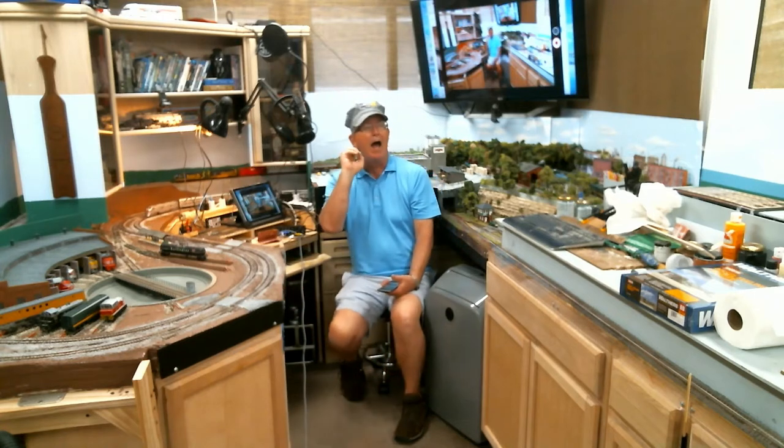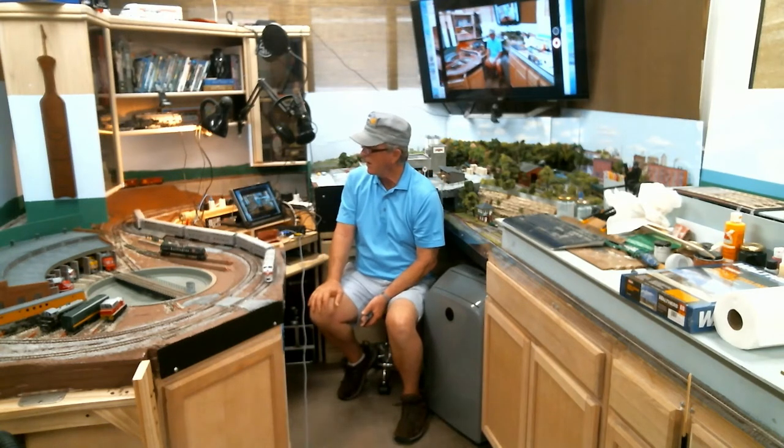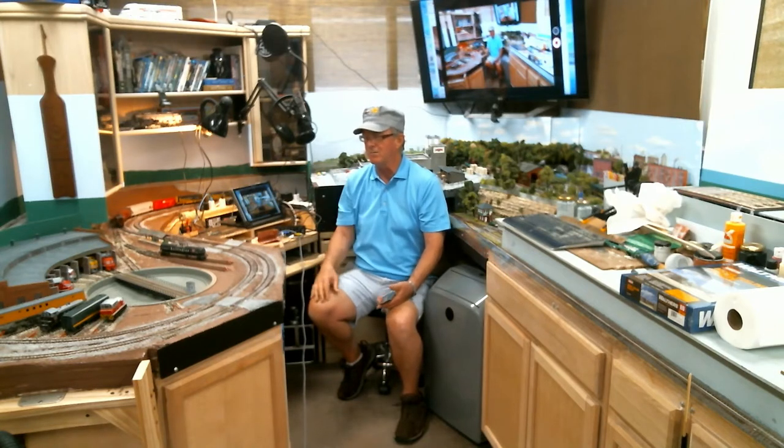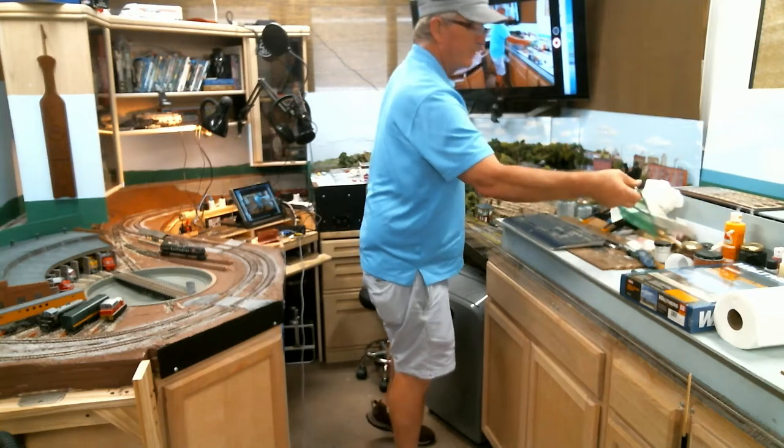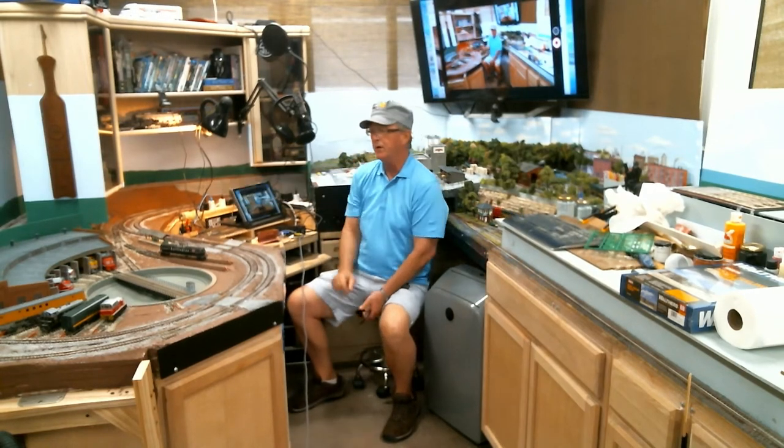Anyway, I have ordered the backdrop. Jason from The Train Feed turned me on to this company — Train Junkies — and they've got photo backdrops. What I really liked was the one dealing with corn. They have 'Corn' and 'Corn Too,' which represented northern Illinois flatness and realistic corn. I've also got some Buford Shops corn to bring into the foreground in this area here.